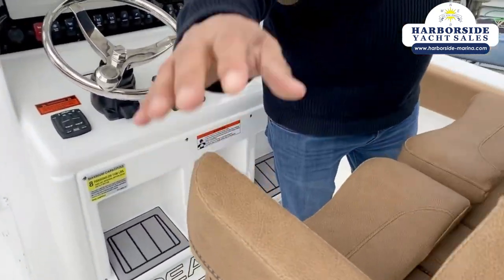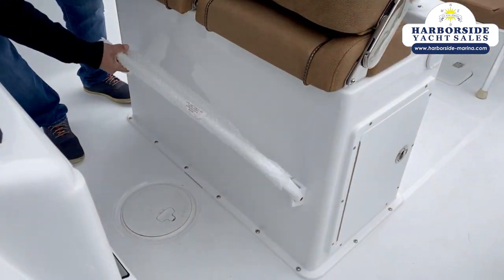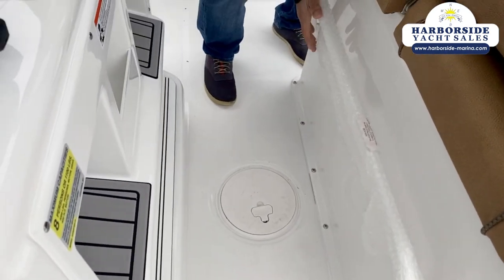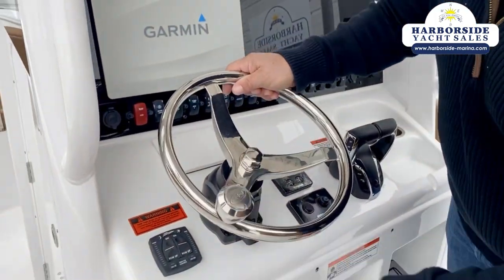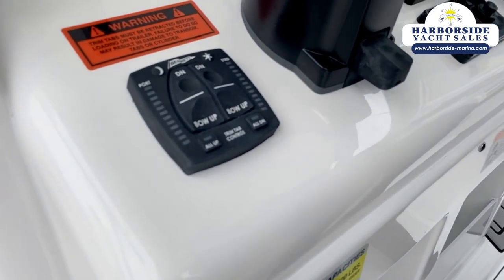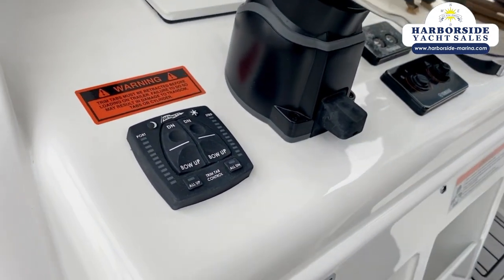The seats have drop-down arm supports which are really nice if you're driving — super comfortable. There's a powder-coated rail here that you can stand on to access things, or slide it right out of the way. At the helm we have electric steering that's tiltable, and here are our controllers for the Bennett electric trim tabs. The really nice thing about these is they have auto-up and auto-down, so you can push one button and have them go all the way up or all the way down.